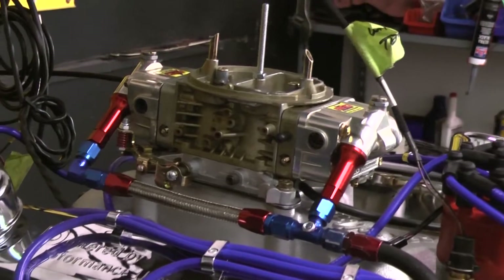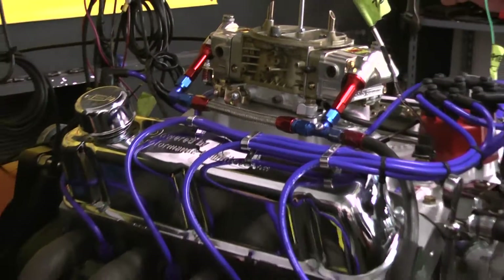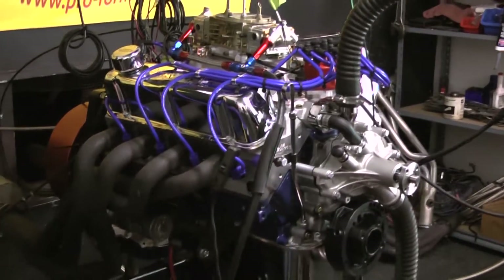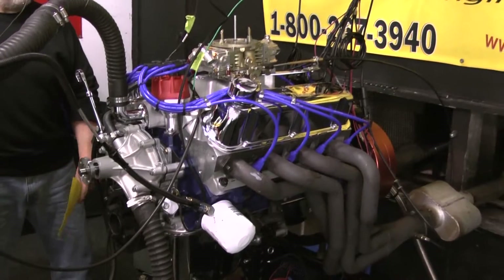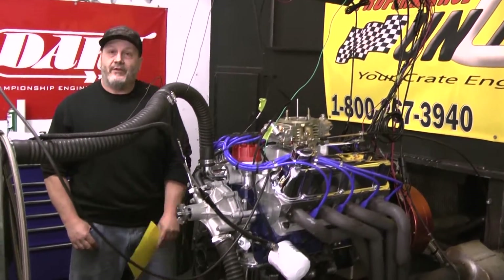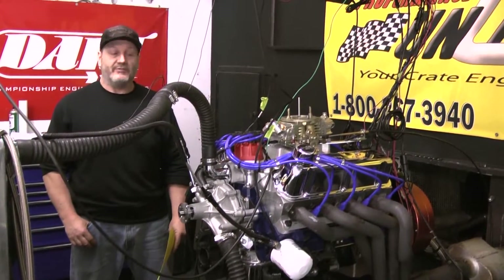We've got the blue spark plug tailored wires and an MSD distributor. The base timing is set at 14 degrees at 1000 RPM. Just make sure when you do the installation and check that, it's where it's supposed to be. We just made a couple of dyno pulls, so the carburetor has been set up for the correct air-fuel ratios for you.